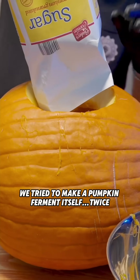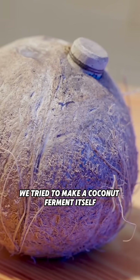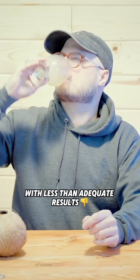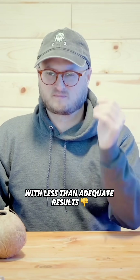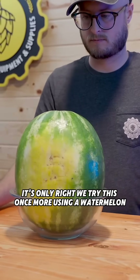We tried to make a pumpkin ferment itself twice. We tried to make a coconut ferment itself with less than adequate results. And as summer approaches, it's only right we try this once more using a watermelon.